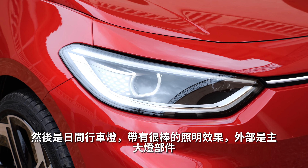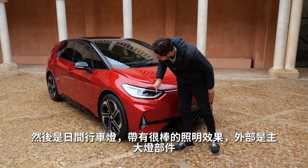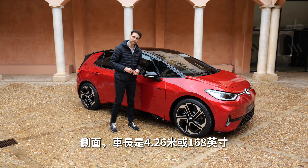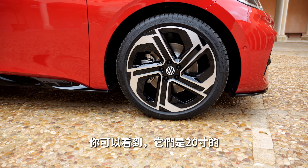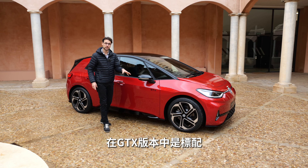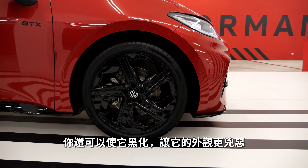You can see the daytime running light with nice illumination inside and outside the main headlamp unit. In the side profile, 4 meters 26 or 168 inches is the normal length. There's a new wheel design here — these are the 20-inch wheels, which are standard for the GTX. You can also get them completely black for an even more sinister look.